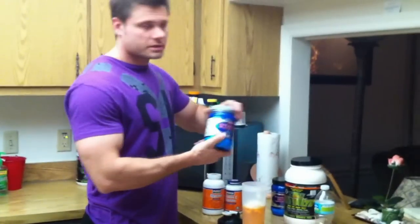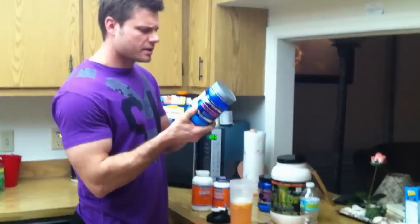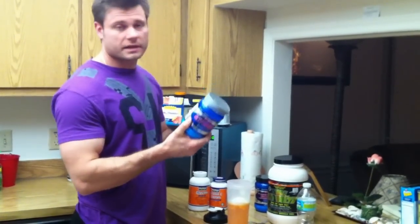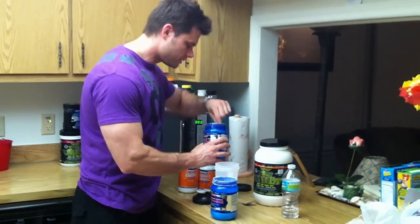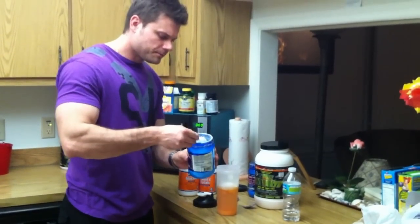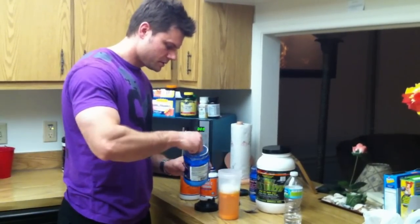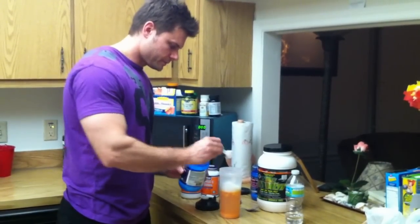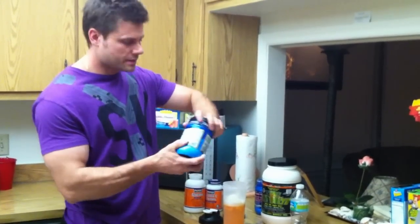Next, we're going to go with the glutamine. This is another amino acid. It's the most abundant amino acid found in muscle tissue during times of stress, including exercise and athletic events. So we're going to go ahead and put 20 grams of that in there as well. That's going to be four scoops of this, because each scoop is five grams. So we've got the glutamine — 20 grams of BCAAs, 20 grams of glutamine.